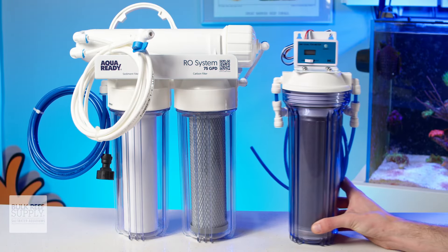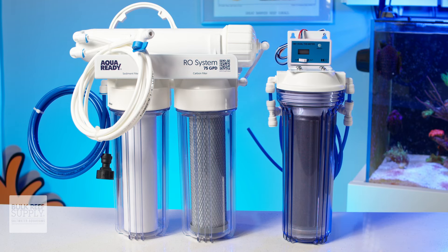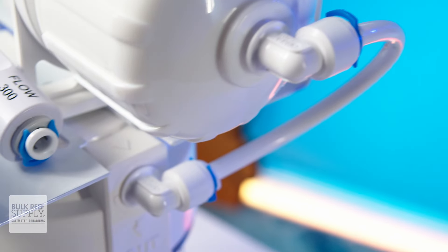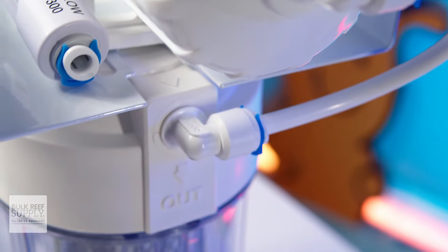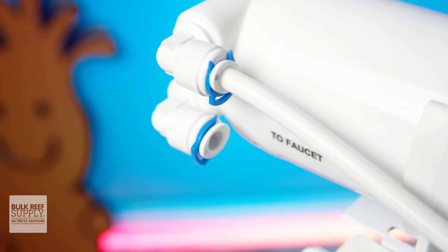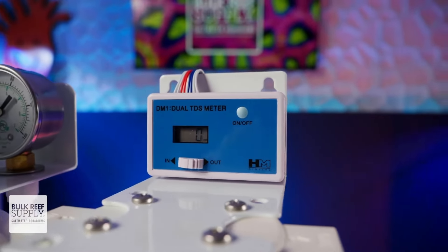If it turns out you do need to add on a DI stage, or perhaps want to add a second carbon block down the line, you're going to be able to do that very easily thanks to AquaReady using standard quarter inch push connectors on this RO unit. You can easily remove the standard RO tubing and add on another canister or just about any other common RODI feature, whether it's a TDS meter or an auto shutoff valve if you want to automate your RO production with a float valve.